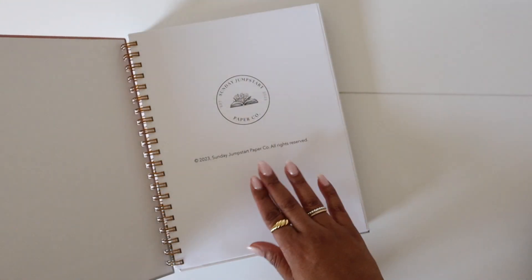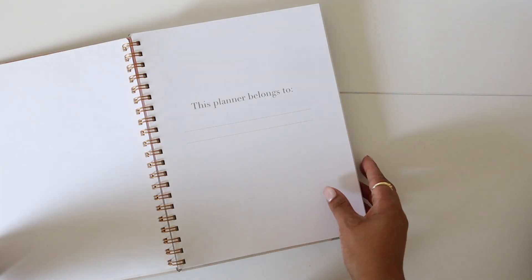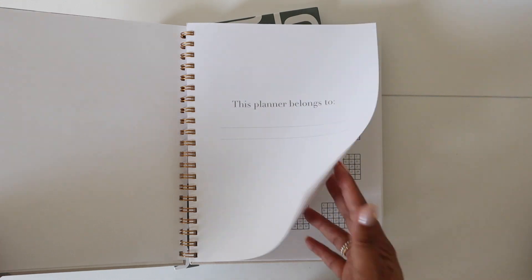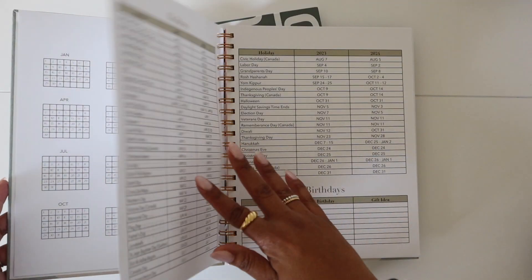So it's a 12-week undated planner. When you open it, you'll see our logo. This planner belongs to Paige — that is for you, my dear. Then after that, you're going to see our 2023 and 2024 year-at-a-glance calendars.